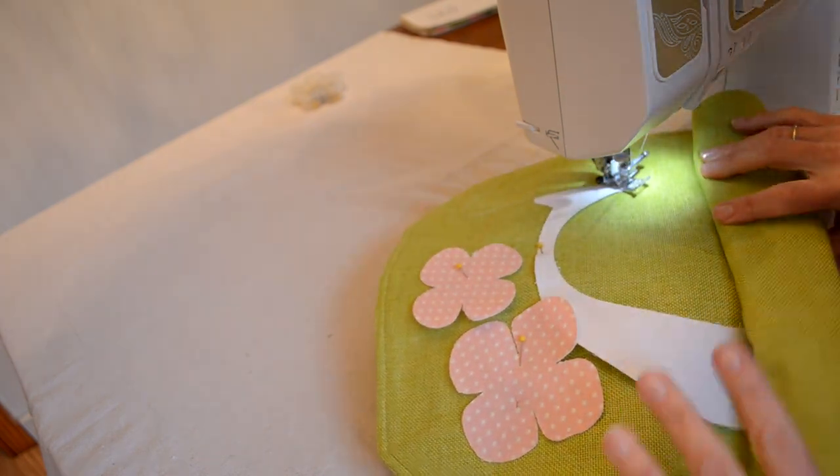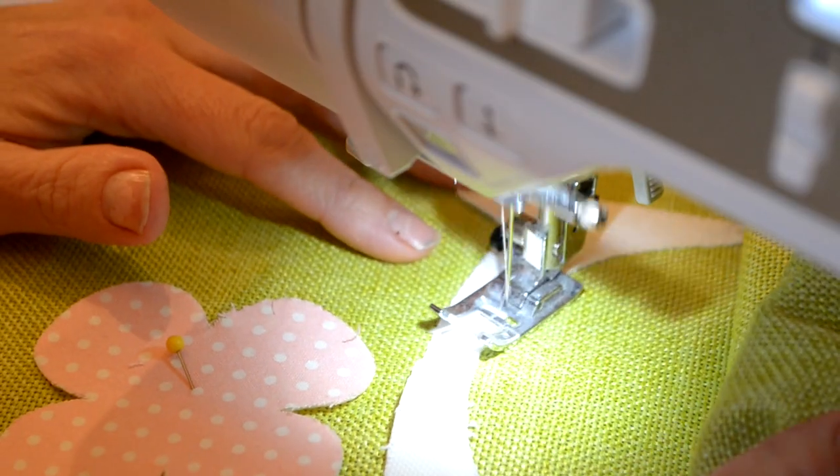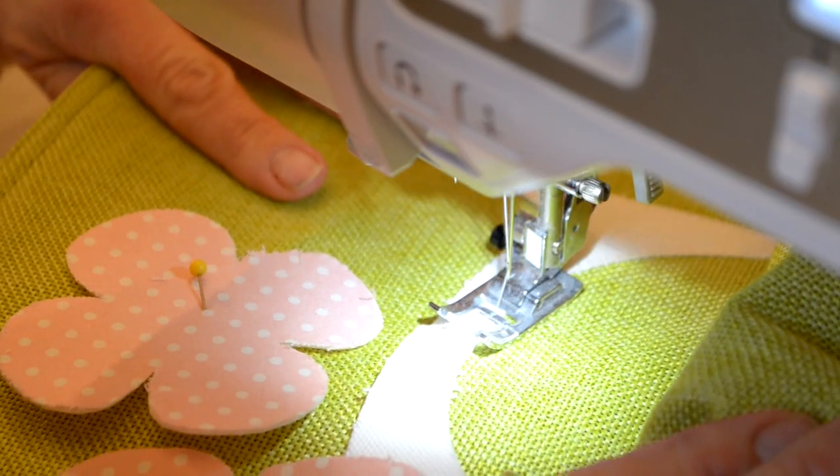I did have to roll up my mat a little bit, but for small projects like this, that worked fine.